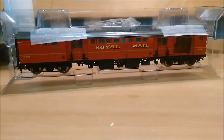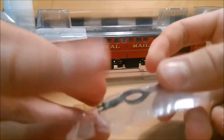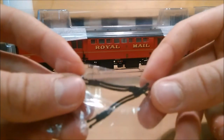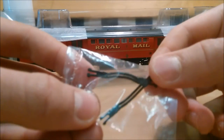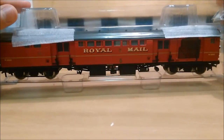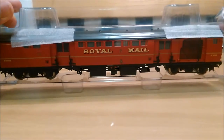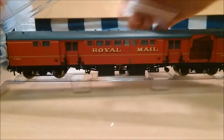Out of the box you can see it's got some close couple links from Bachmann, coupling the coaches to each of the coaches either side - coaching an engine or something. It's also got two little foam pieces just to protect the roof.